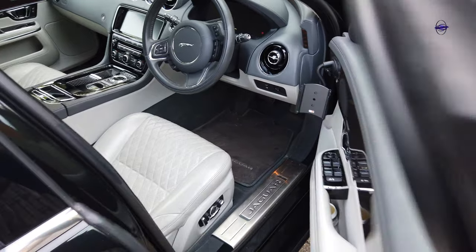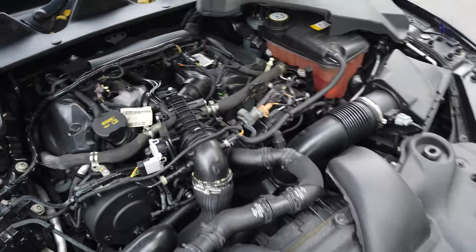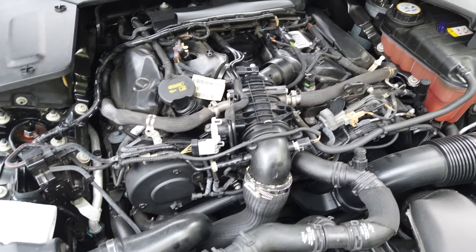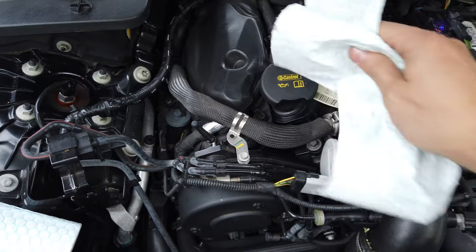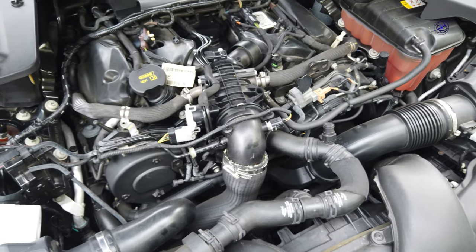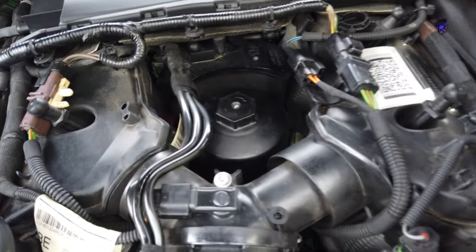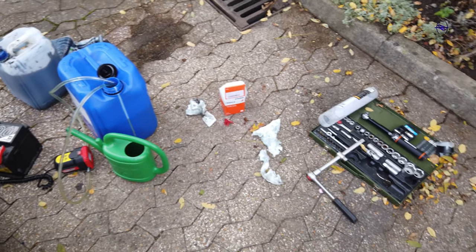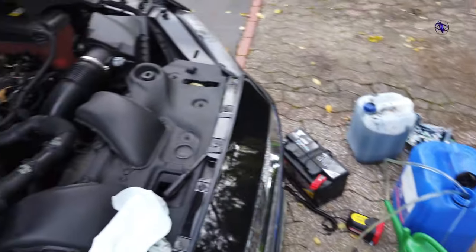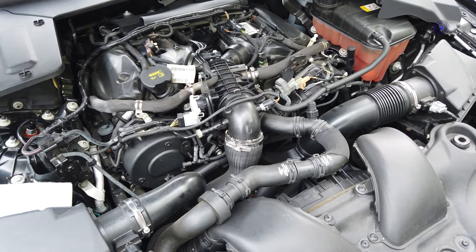Job done. That would be the cleanest oil change I've ever done on any car. The oil cover is a bit greasy so I'm going to clean that, clean the mess up, go for a drive. And that's it.